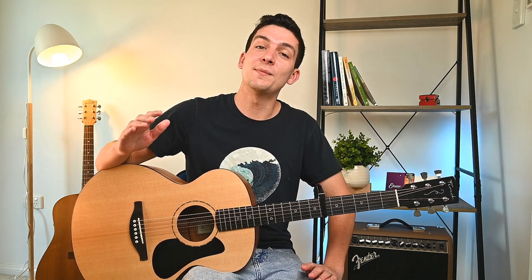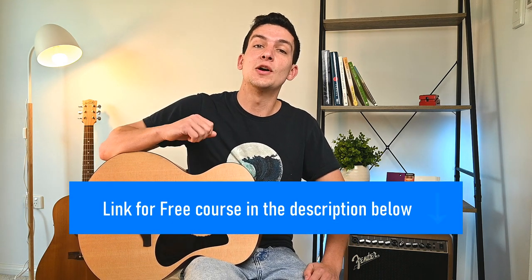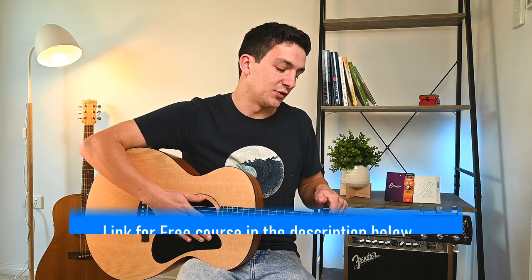Now if you're a beginner guitarist, this song might be a bit of a challenge for you, but if you want a challenge, this is a great song to work on. I've also got a free five-day beginner course in the description below if you're looking for a few more tips. But let's get straight into it.